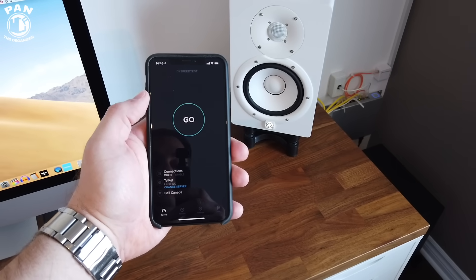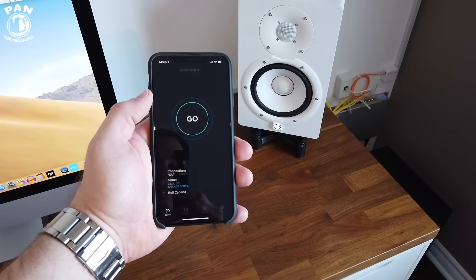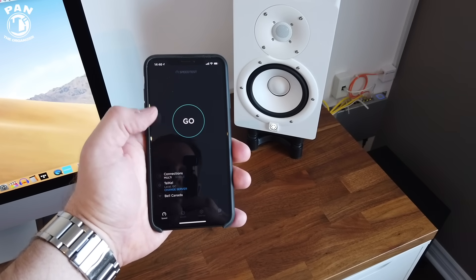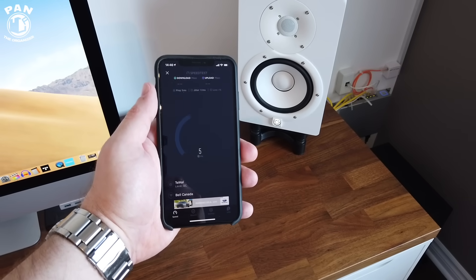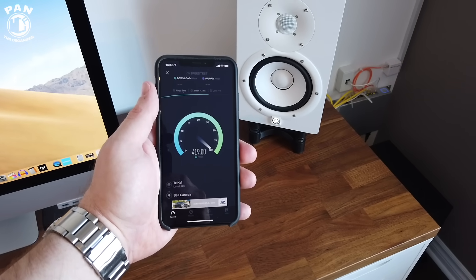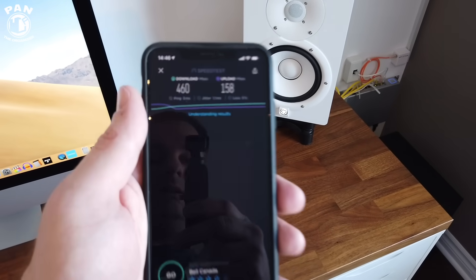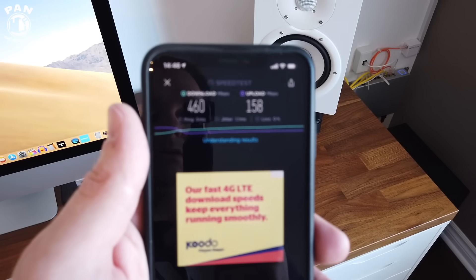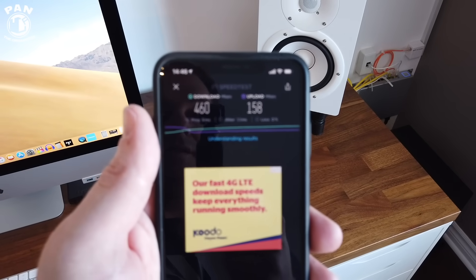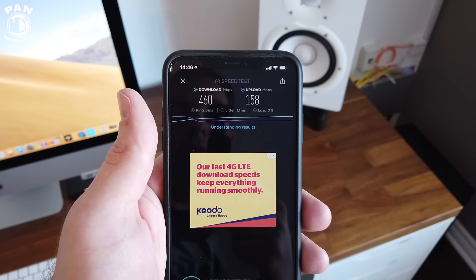Time for a speed test with the new equipment. We're at the exact same place where we had 422 megabits per second with the Amplifi HD mesh system. We're now getting 460 megabits per second download and 158 megabits per second upload.